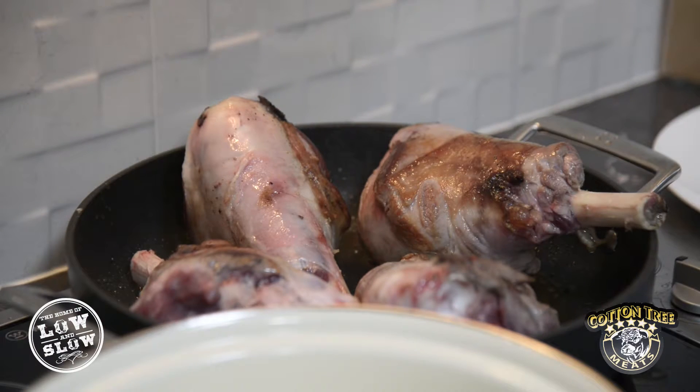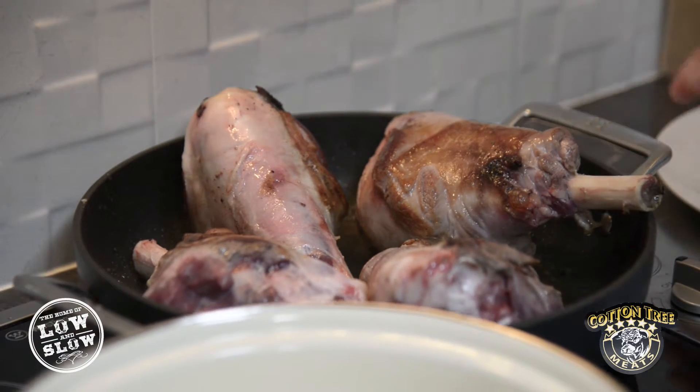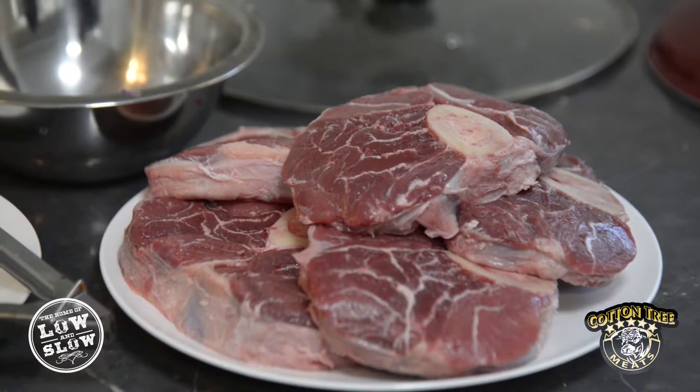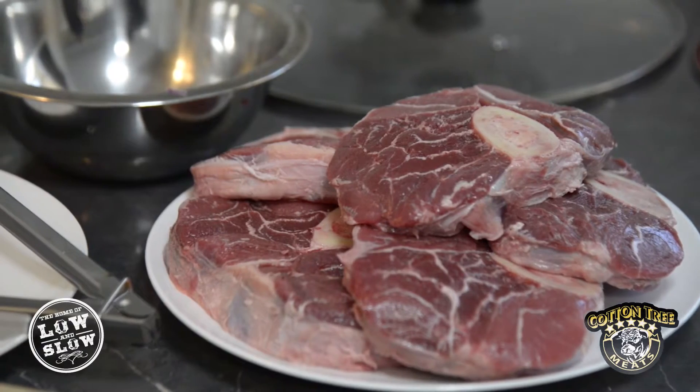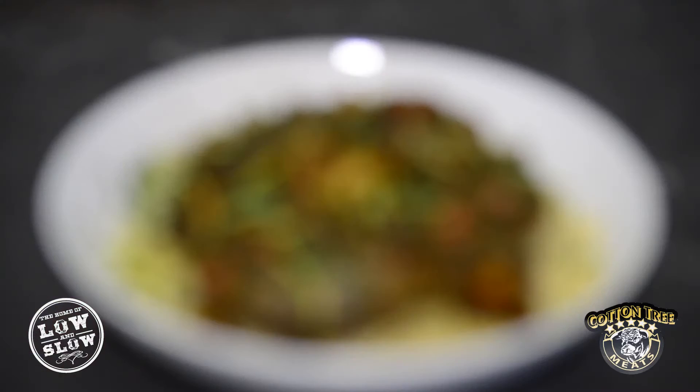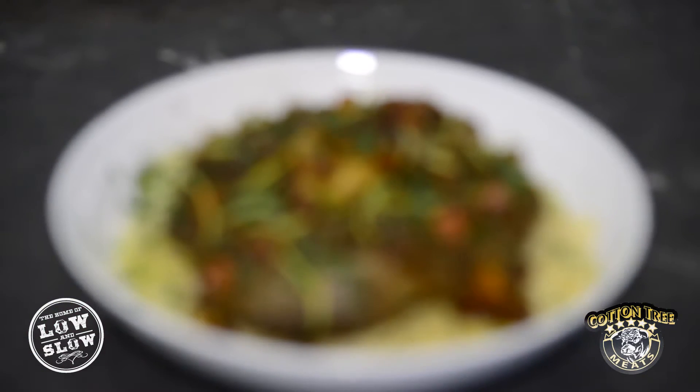The cuts we used today for the slow cooker were the lamb shank and the ossobuco. Your lamb shank and your ossobuco are the exact same cut of meat, just from different animals — the ossobuco being the shank of the beef and the lamb shank being the shank of the lamb. Both meats braise down beautifully because they tend to hold that lovely shape.